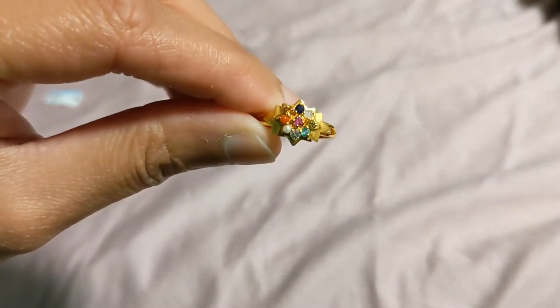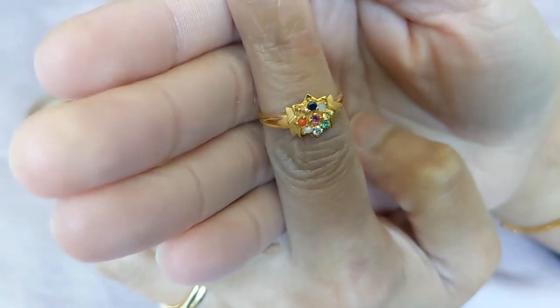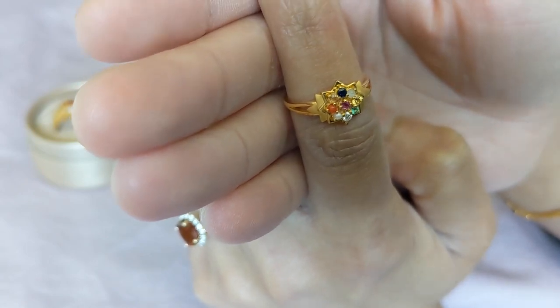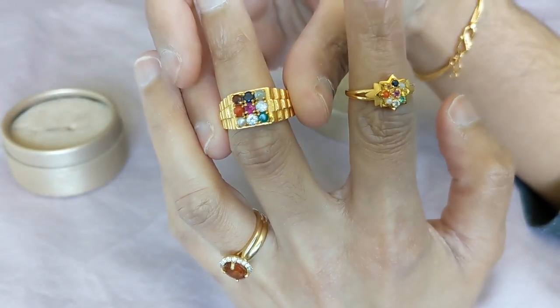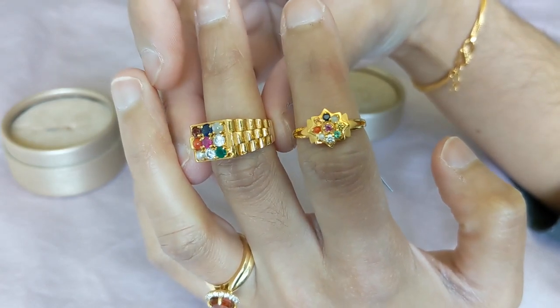So yeah, that was an exciting find. All in all, I'm pretty happy with this ring. I think the shipping experience was underwhelming to say the least, but the ring itself is very pretty and I'm excited to wear it and match my husband's. Thanks guys for watching — let me know in the comments below if you have any questions, but otherwise I will see you next time. Bye.